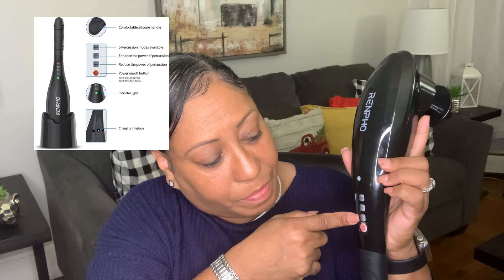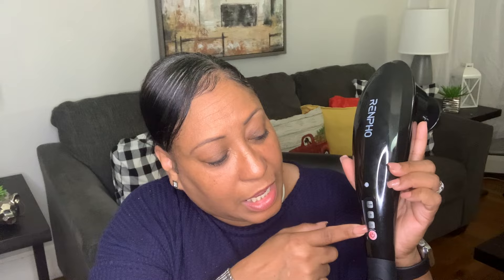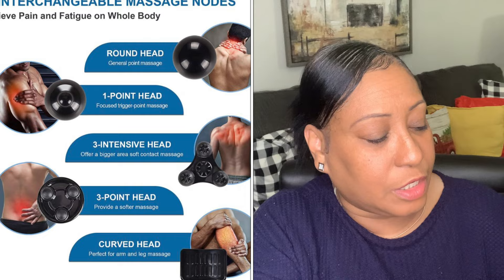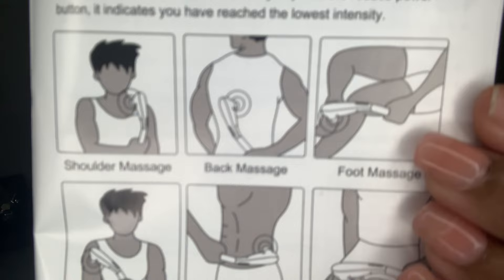So you have your on and off button, your minus button to lower the frequency of the massage, your plus button to increase the massage frequency, and then you have your mode button which gives you four different types of modes. There are also six diagram pictures showing where to use the machine — your shoulders, back, foot, arm, waist, and legs. You'll also find in this manual how to troubleshoot your machine in case you're having difficulties before returning it.